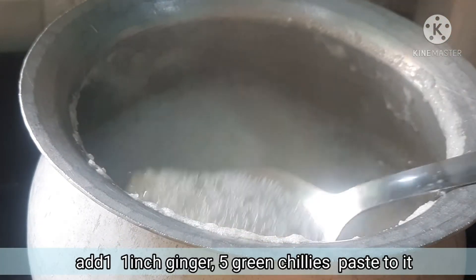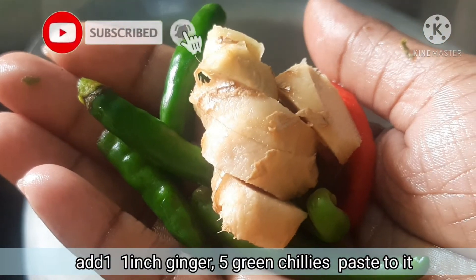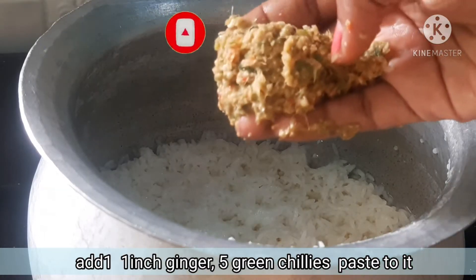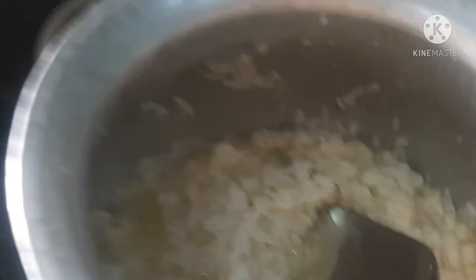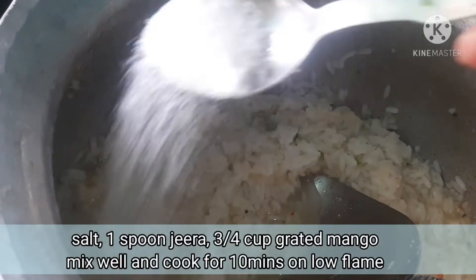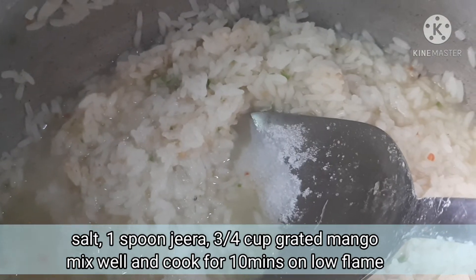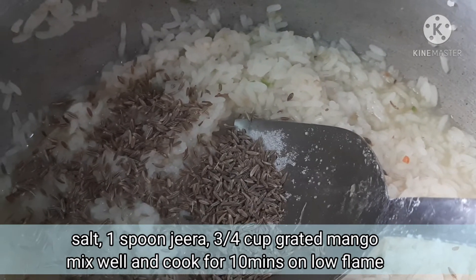Add the rice inside with masala sauce, 1 inch ginger paste, salt, 1 spoon of jilakara. Add the salt and fry the rice correctly.